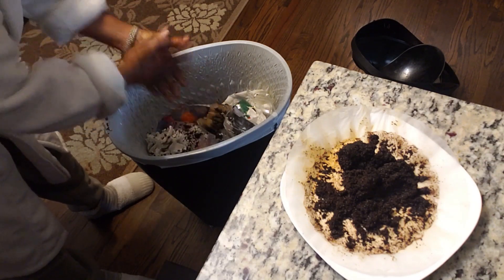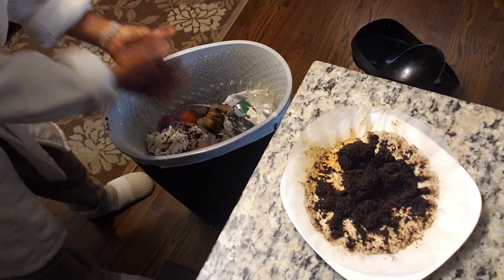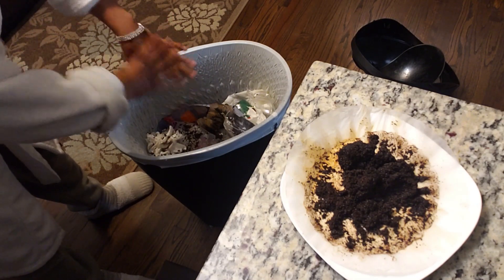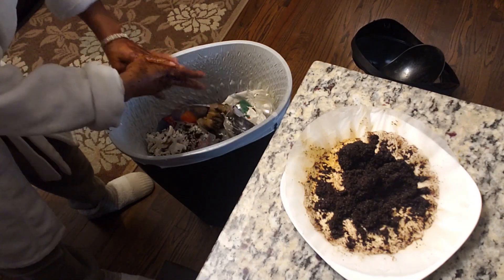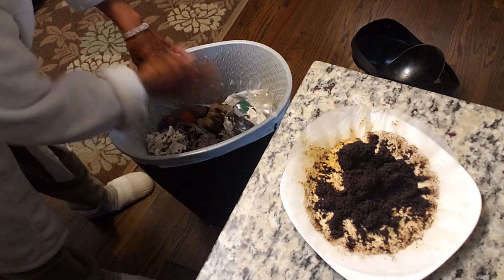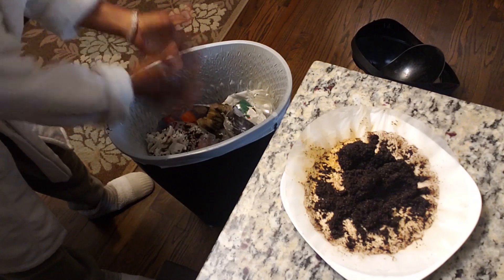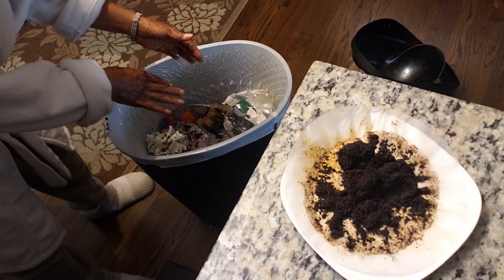I have seen a change. And if I do this with my face, I also see a change in my face. You want to do it over a garbage can or over a paper towel so that the coffee grinds won't go down your sink, because it'll stop up your sink.